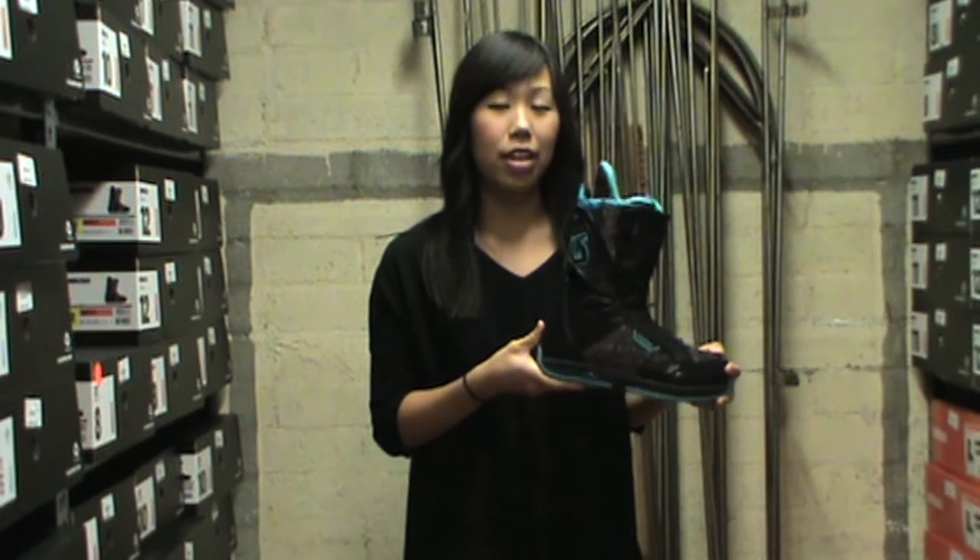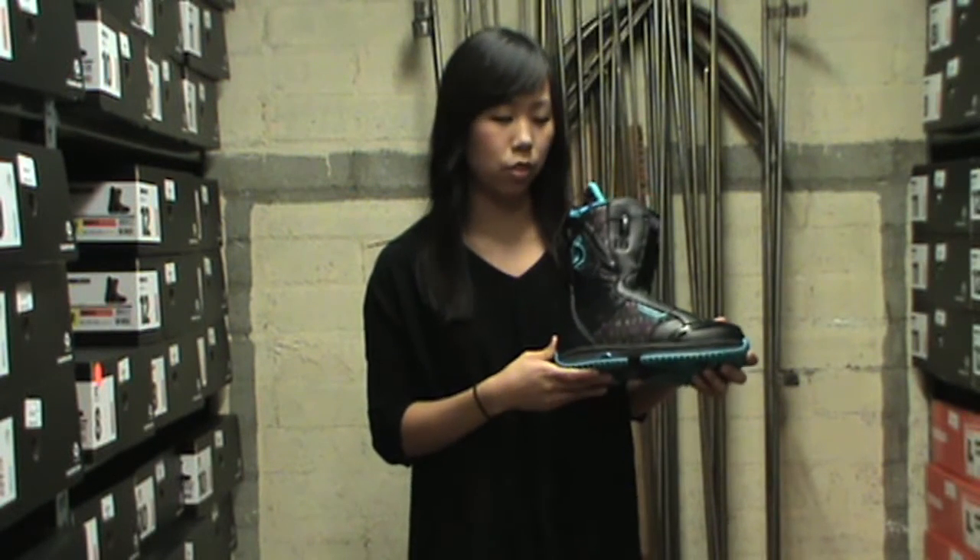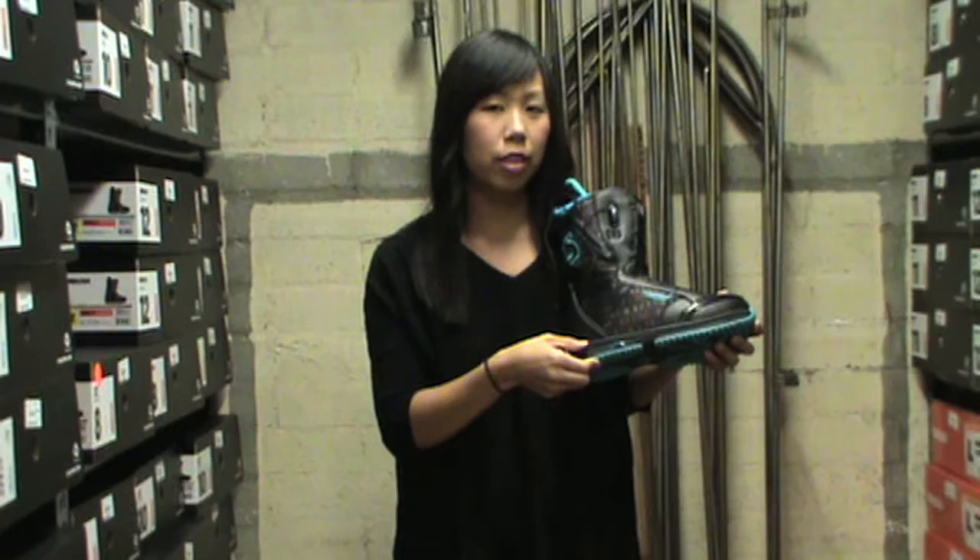Another feature of this boot is the new EST Optimized Midsole. It is a thinner midsole that allows you to sit closer to the board so you get more of a closer board feel.